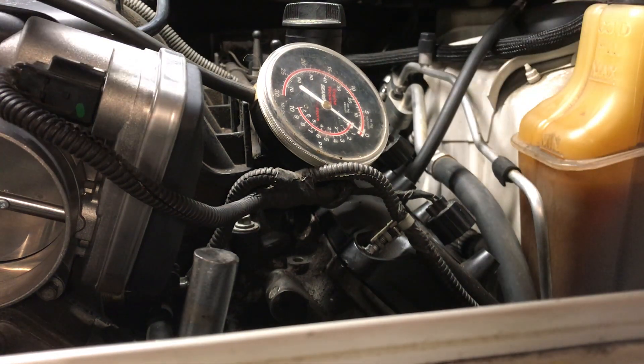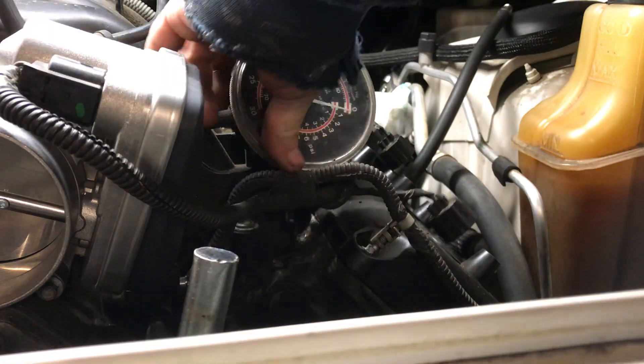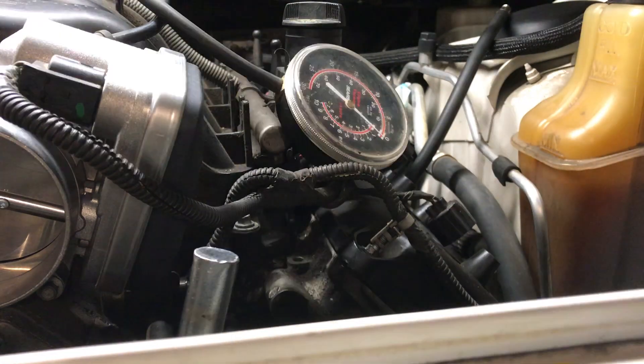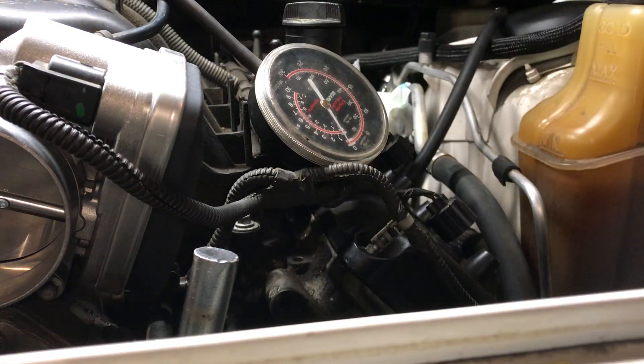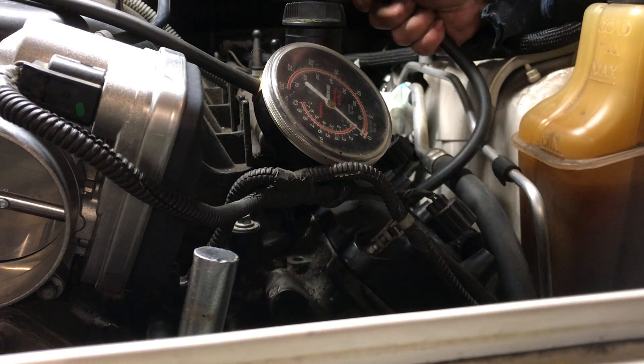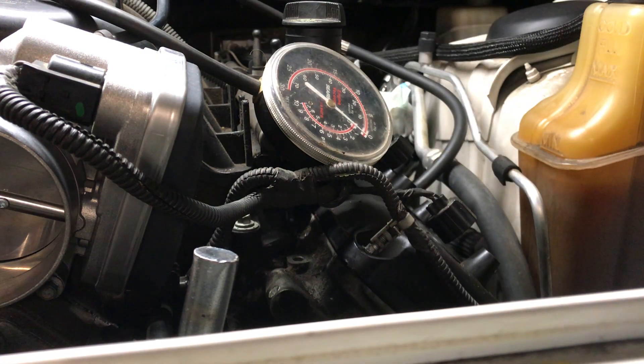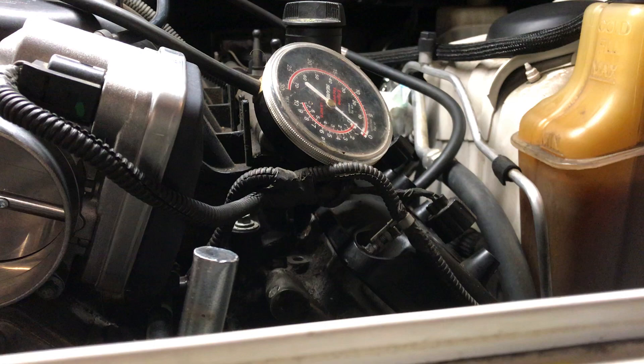Let's hook up the pressure vacuum gauge. Get it unraveled and hook it up to the pressure hose, which I have removed the reed valve from.